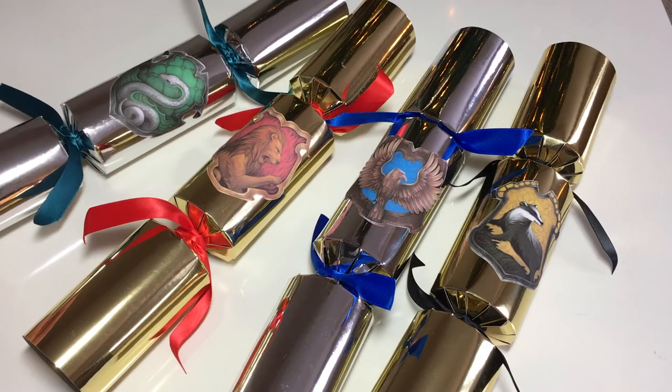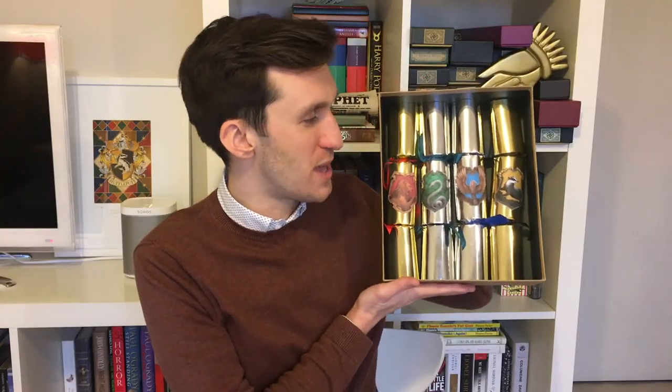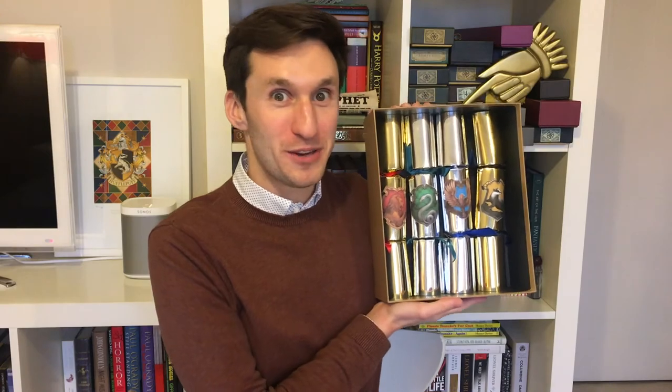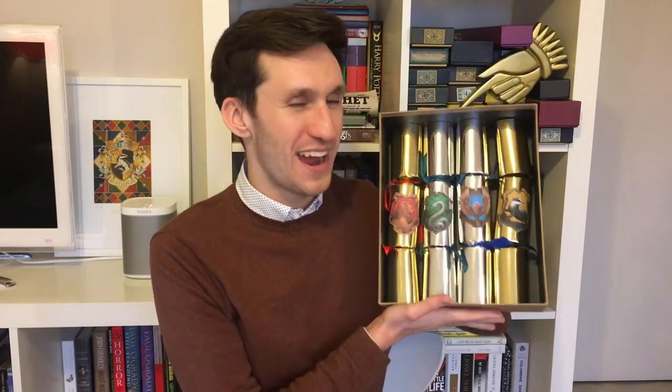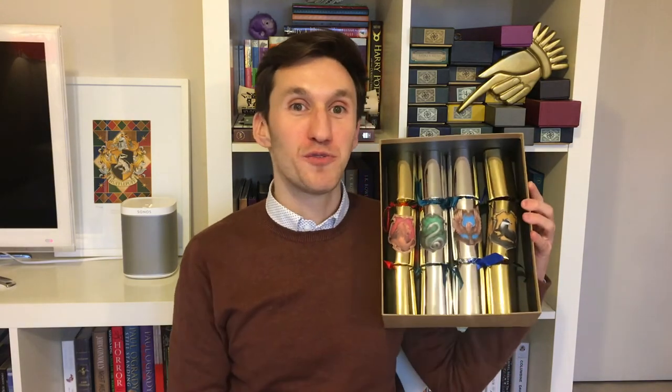Once you've stuck all four house crests onto the crackers, we've come to the end of this DIY and I think they're absolutely beautiful. I've actually packaged them in a little gift box because I'm going to be giving this as a gift — it's the perfect gift for any Harry Potter fan or Potter-head, because you can't buy these anywhere. They're handmade and filled with Harry Potter amazingness, and I can't wait to give it. I'm really excited about that. I hope you've enjoyed this — if you have, please do give me a thumbs up. I'm really happy with how they've come out and think they're just like something you'd find at Hogwarts.